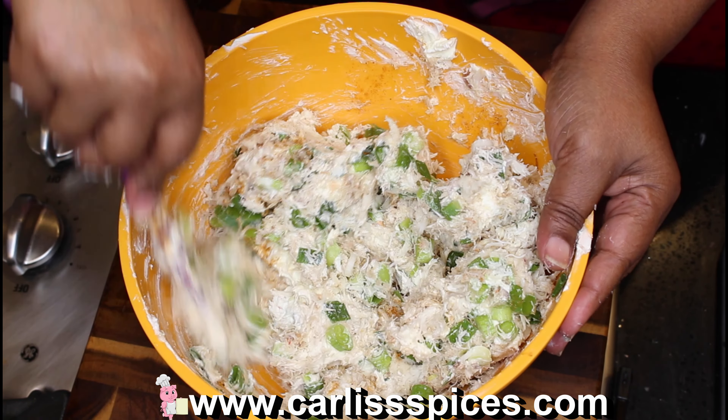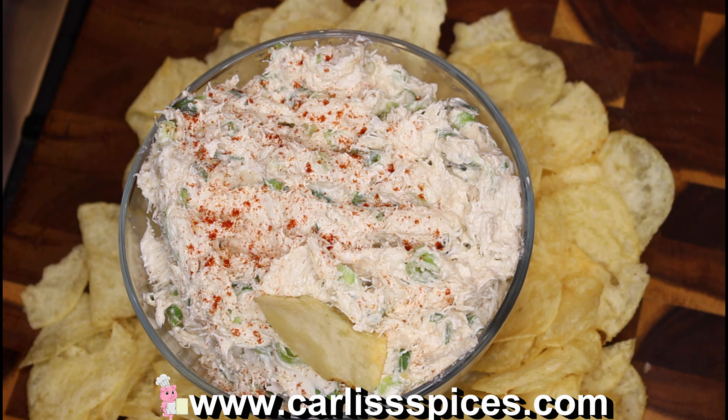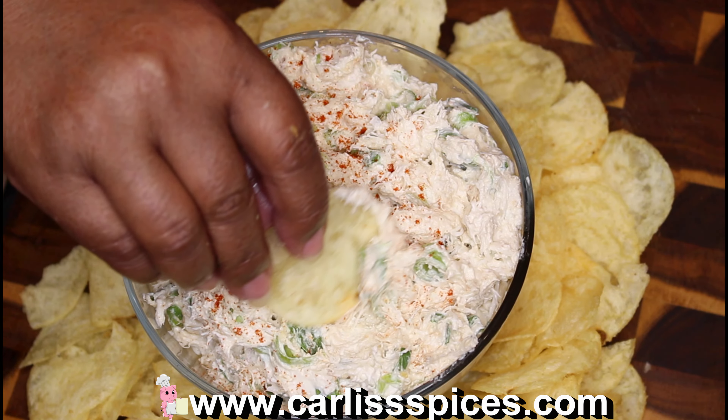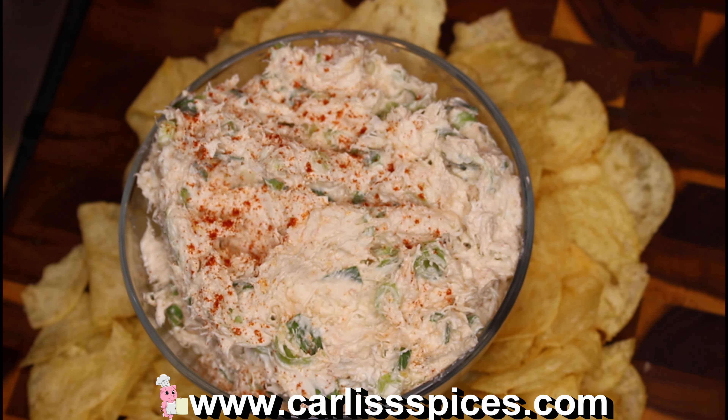I'm going to finish mixing this off camera. Here is my crab dip, guys — this is so good, you'll want to slap somebody! Look at this. Here, open your mouth and try some. Good, right?